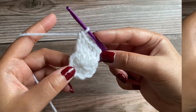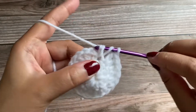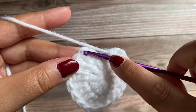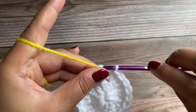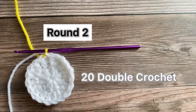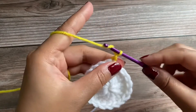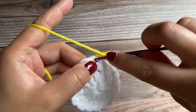I'll meet you at the end of this round. Working the last double crochet. Now I'll be joining this round and also attaching a different color yarn with a slip stitch. Working a slip stitch like so — chain 3: 1, 2, and 3. Work one double crochet in the same space.